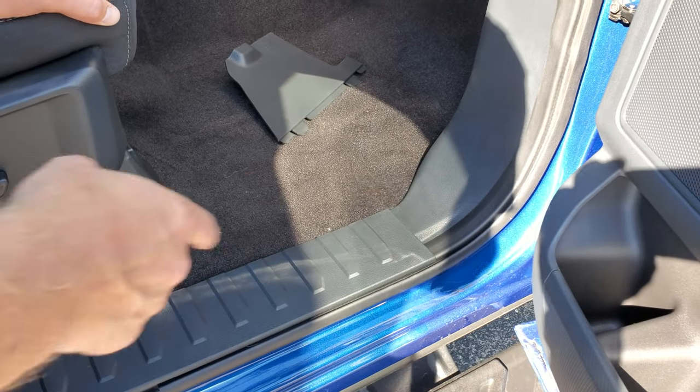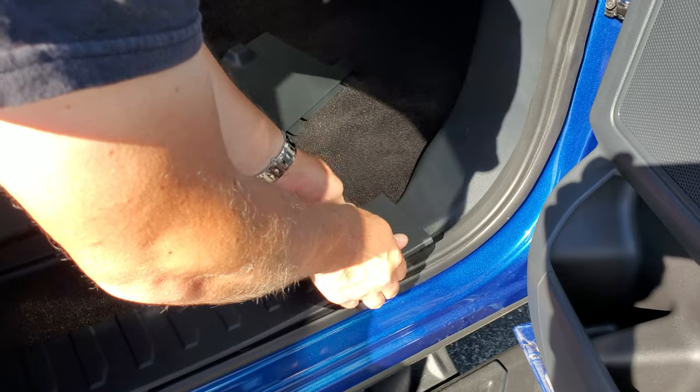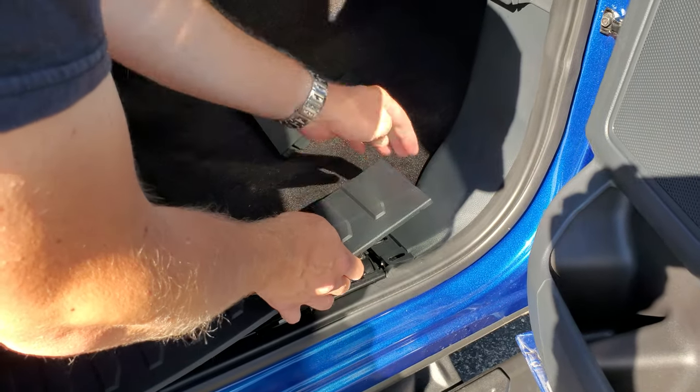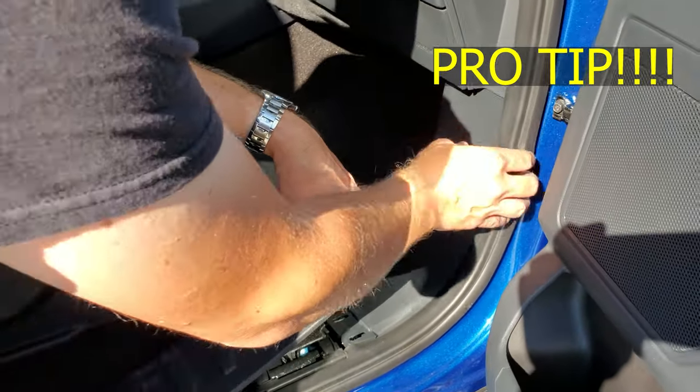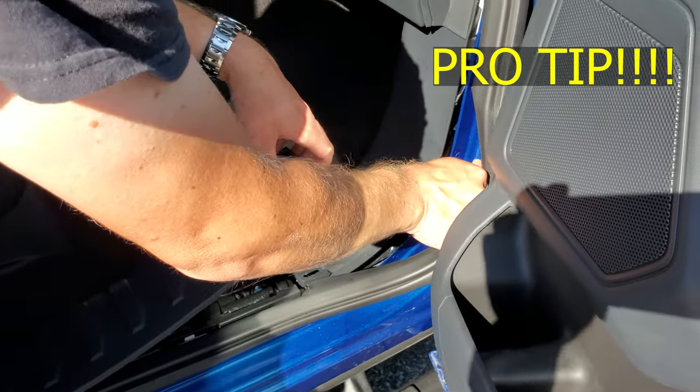Next thing you're going to want to do is lift up this kick panel right here — put both fingers on both sides and lift up. There are quick releases right there. Now this is the pro tip: you're going to want to take this weather stripping and just pull it off here and then down here a little bit, and put that off to the side.